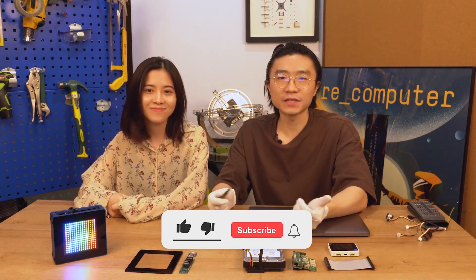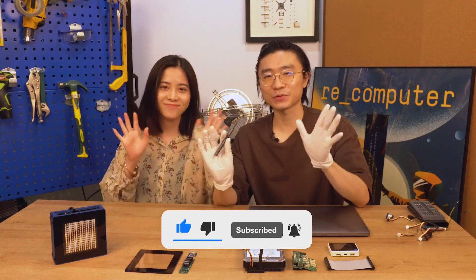This is everything we have today. Thank you all! Bye-bye, see you next week!